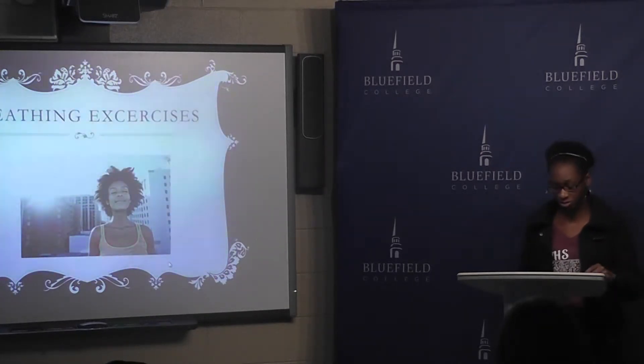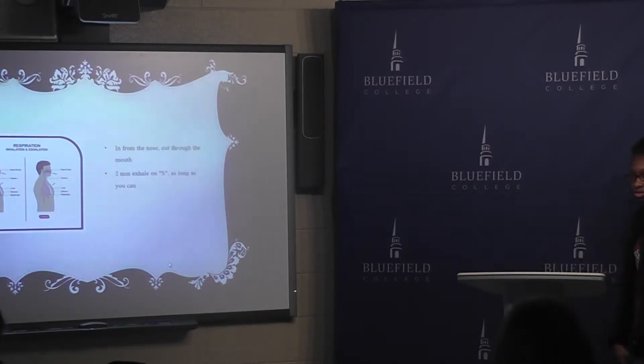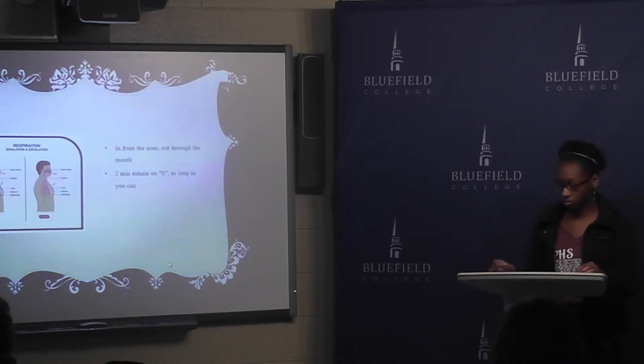Alright, and these are some breathing exercises. What you want to do is make sure that you have good posture so that your diaphragm can retract properly and you can get your full amount of air. If you're slouched like this, you won't get as much air as if you're standing like this. What you want to do is breathe in and hold your breath for five seconds and then exhale on the S sound for as long as you can.